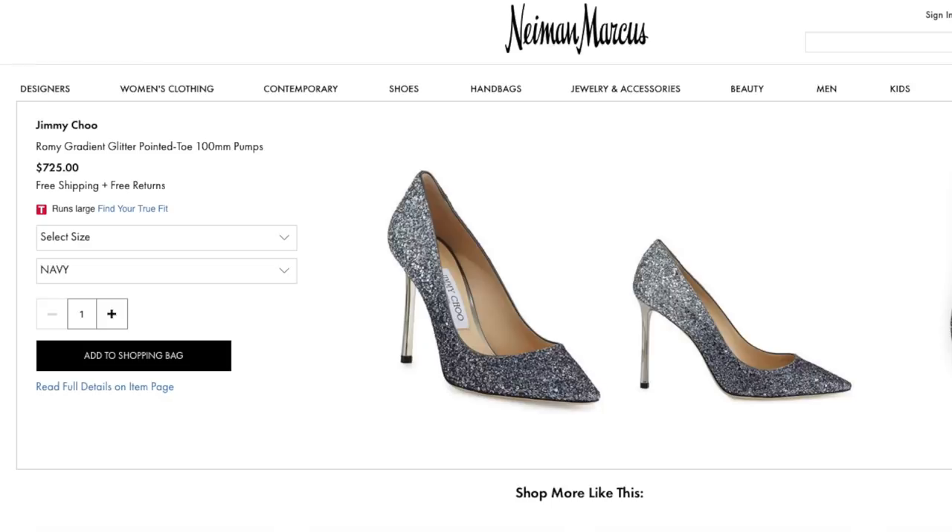Hey everybody, happy Friday! Welcome to the DIY Designer, my name is Orly Shani. I hope this isn't your first episode, but if it is, welcome. Today's DIY is going to be such a blast. A couple weeks ago on my Instagram stories I put up a question asking what DIYs you guys want to see, and I got an insane amount of replies with some really good ideas. The one I'm doing today was straight from that — a suggestion to do the Jimmy Choo ombre glitter heels.